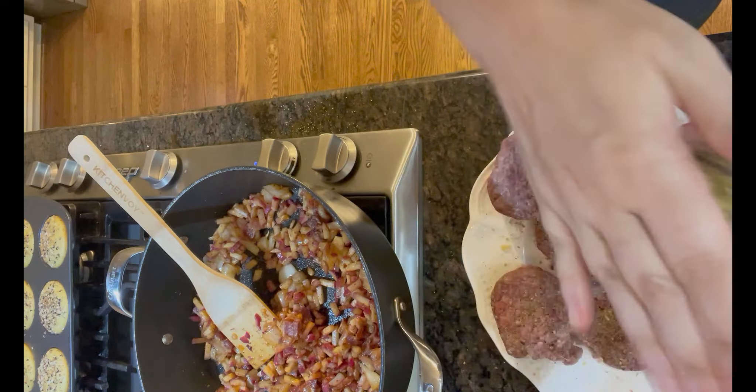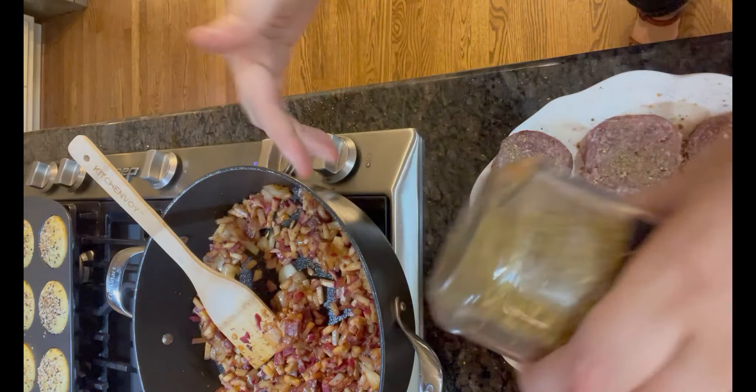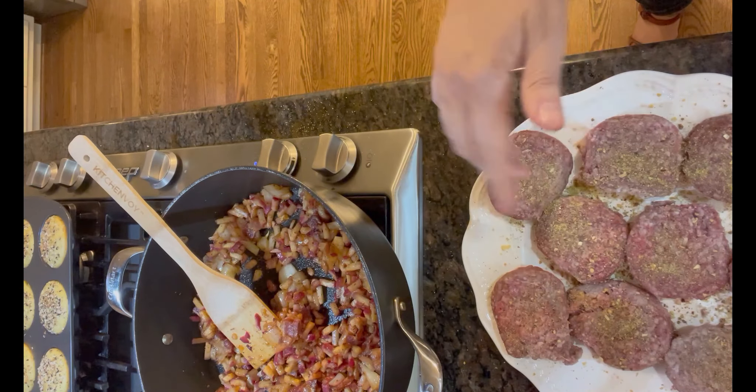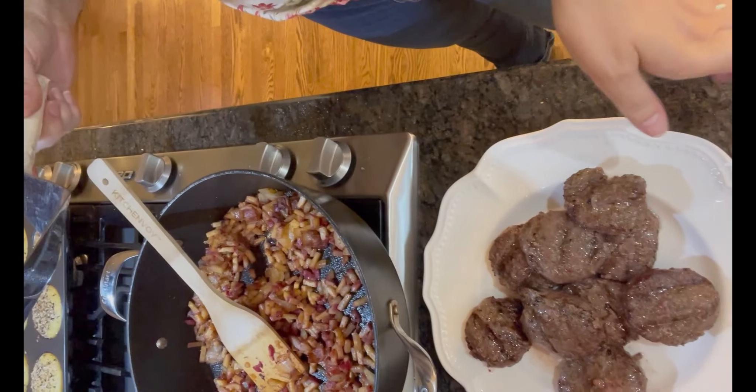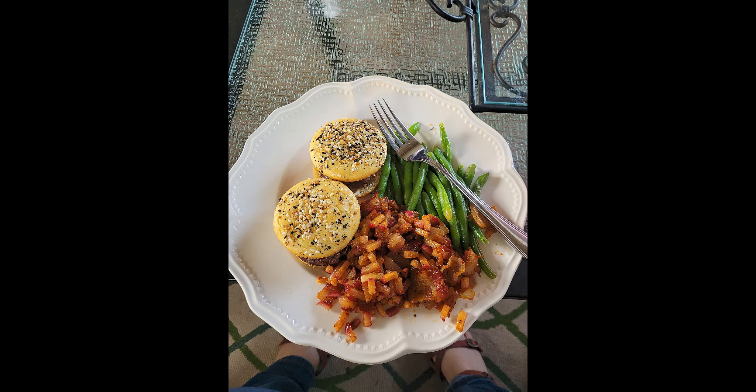I'm gonna stick these little burgers on the grill and let the radishes continue to cook. I do the sliders for a few minutes on each side. Here's what they look like when they're done and this is the meal.